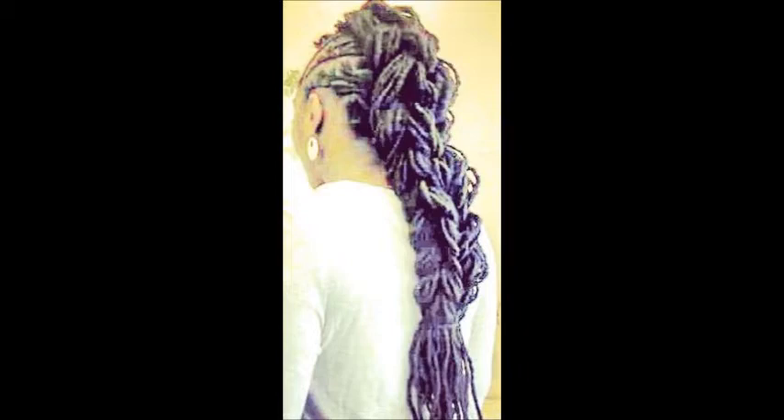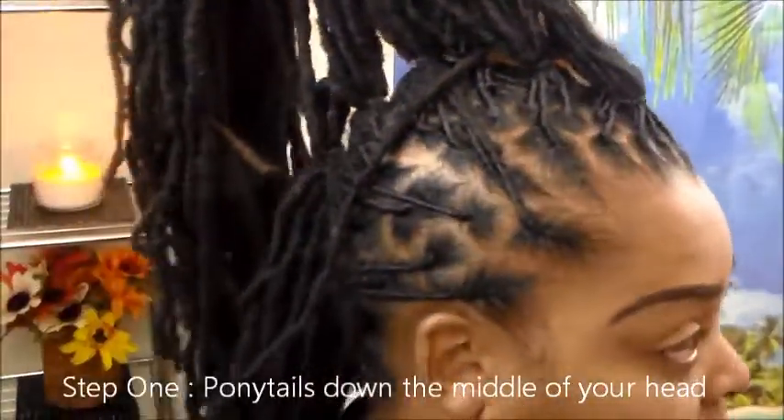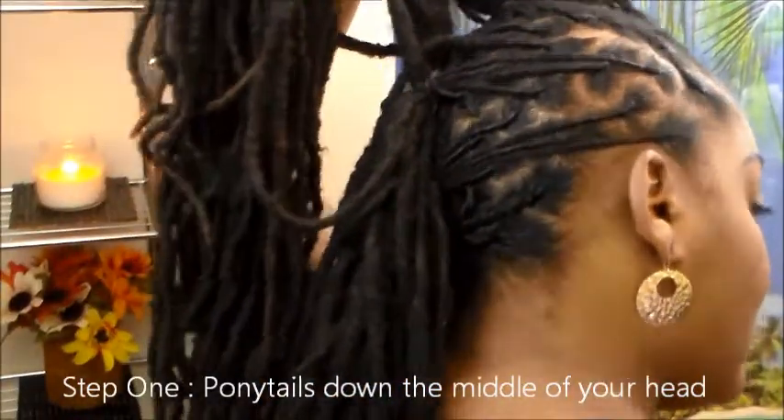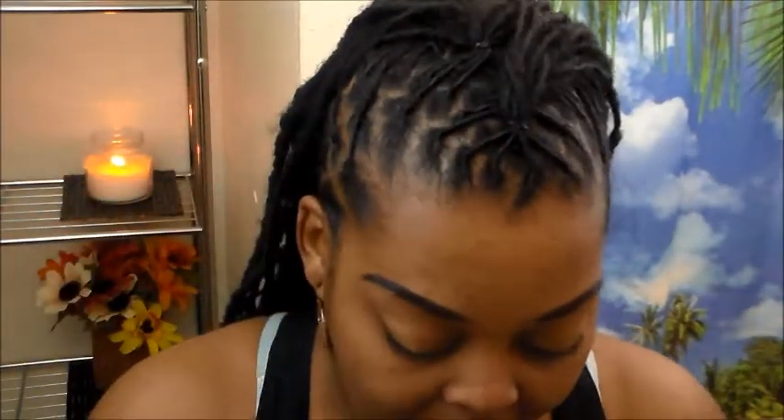Today we are going to be doing the 3D pull through braid. I told y'all in my last video on the pull through braid that I was going to show y'all how to do the 3D pull through braid. In the interest of time I skipped this step because I don't want my videos to be super long — I want them to be simple and easy to follow. So all you really need is a fresh maintenance, put your hair in ponytails down the middle of your head, and we are going to get right into it.